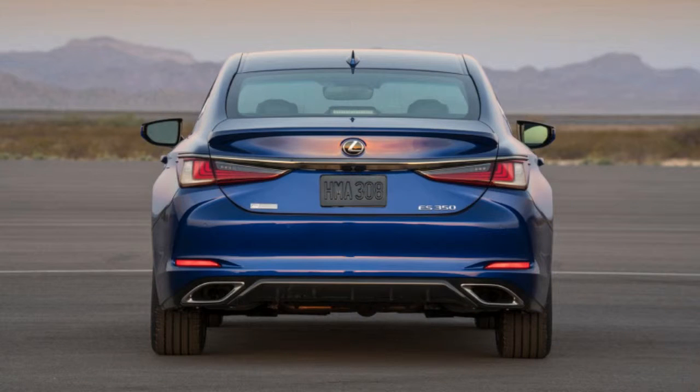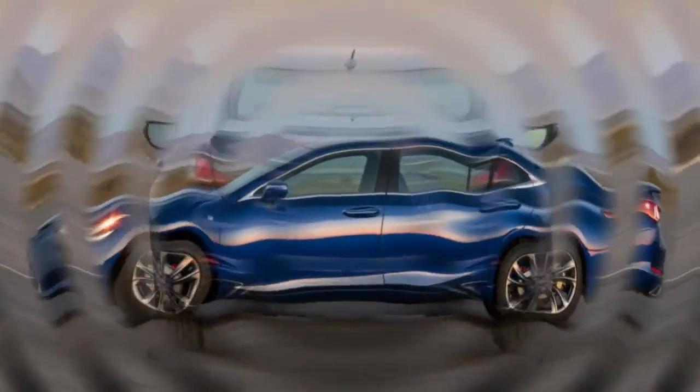Lexus gave us a preview of the new ES luxury vehicle ahead of its Beijing unveil, and now we get the chance to see the real thing.